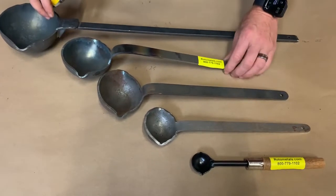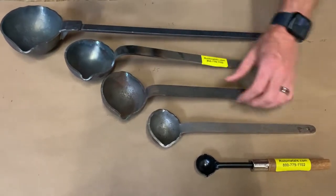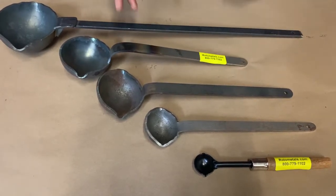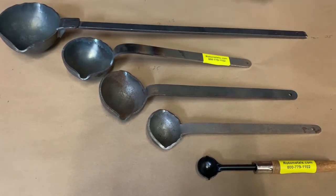These ones we stamp right out of the press, so they have a little bit of stamping oil and residue. You might have to clean them up with some denatured alcohol before you use them. But these are the most cost-effective and affordable ladles — or spoons, whatever you want to call them — for casting and scooping out your metal.